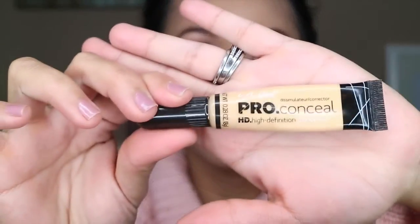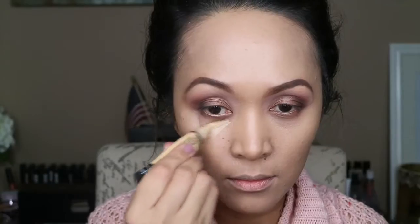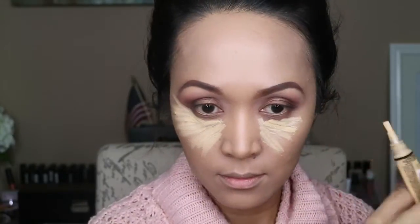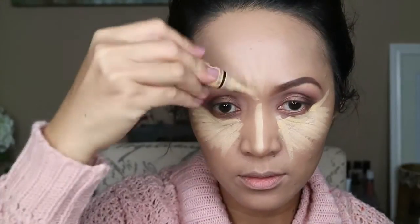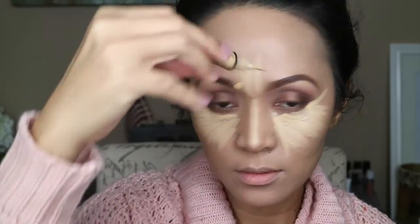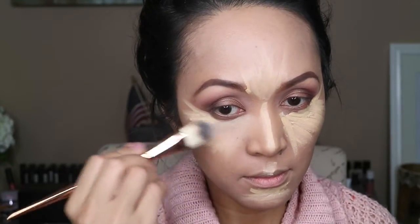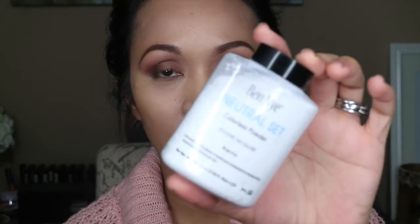For my concealer, I'm gonna be using this L'Oreal Pro Conceal. And to set my face, I'm gonna be using this Ben Nye Colorless Powder.